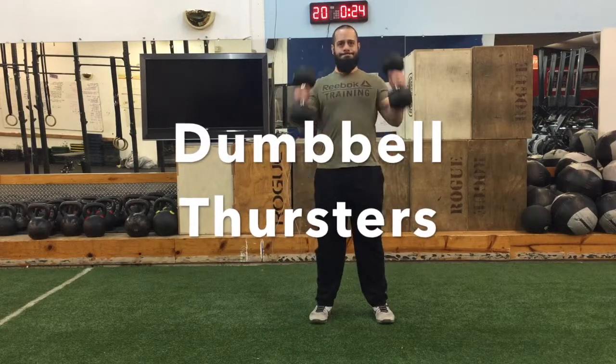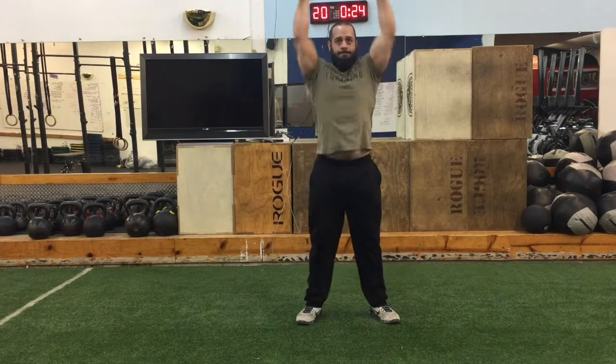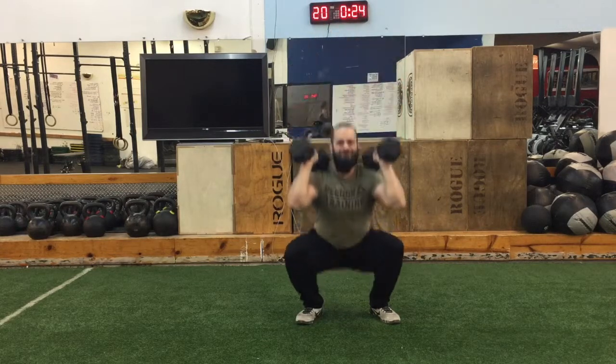To perform the Dumbbell Thrusters, curl the dumbbells up and rest them slightly on the shoulder. All the weight shouldn't be on the shoulder — the majority of the weight should be in your hands.